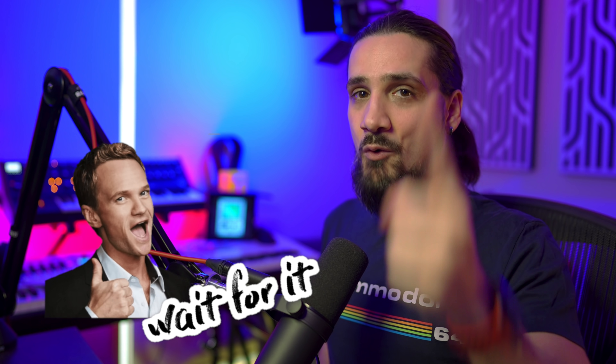Hello everyone, Dom here, and today I'm really excited to share my new instrument for HALion Sonic SC. For a limited time, I'm going to make it completely free for all of you. That's right, completely free, so you can download it and enjoy it and use it no matter what DAW you're using. I'm really excited to share this with you guys.